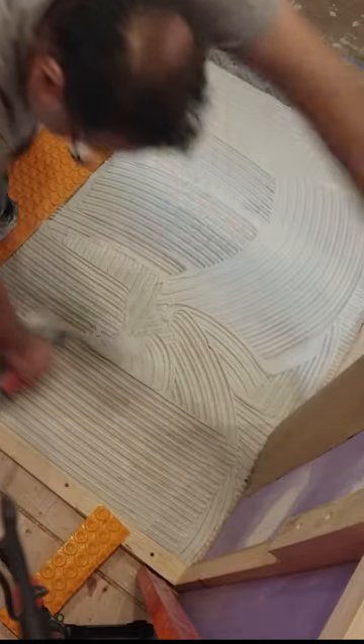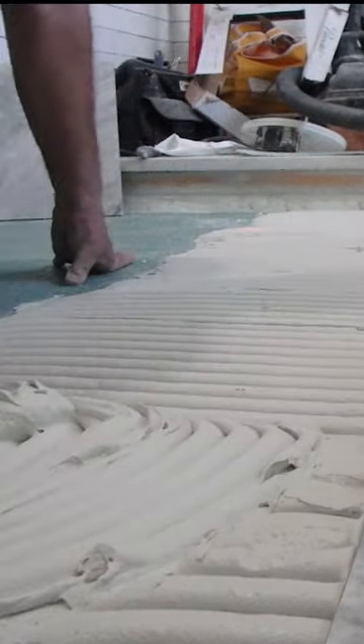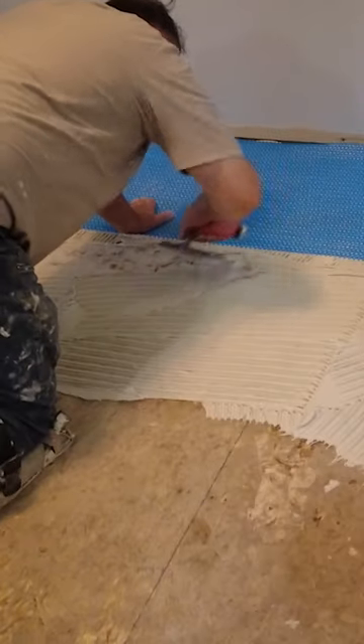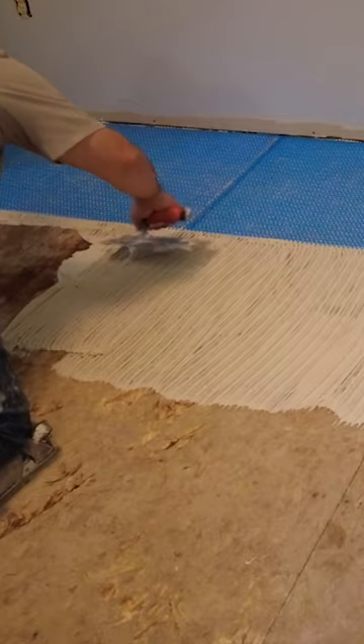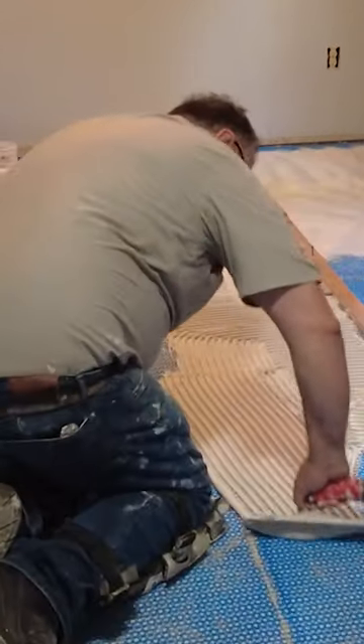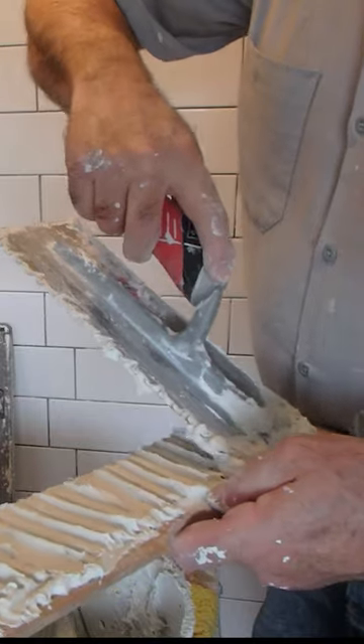And not only that, you have to match the mortar to the tile that you're installing. Is it a marble tile? Is it a porcelain tile? Is it a ceramic tile? Not every mortar will work with every product. You have to get the information that you need to properly select the adhesive required so that the tile you're installing adheres to the substrate that you're using.